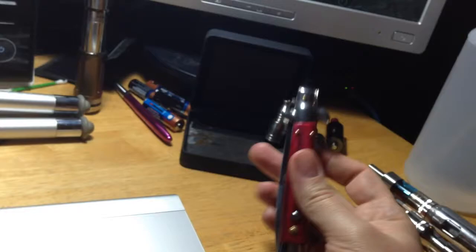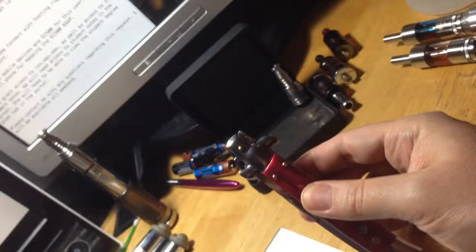This is a genuine Italian stiletto, which has a broken safety, so it's only a letter opener now. Oh, the things I get up to when I'm bored.